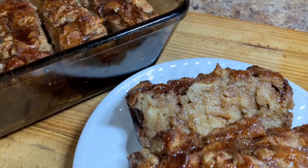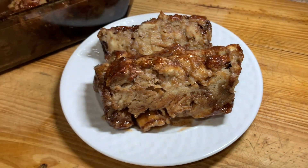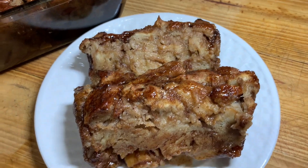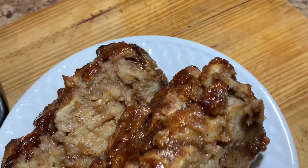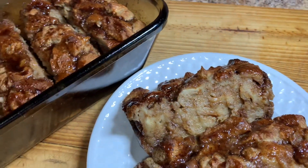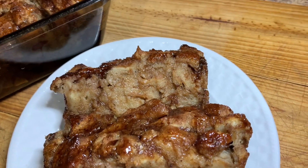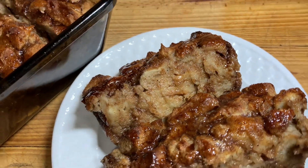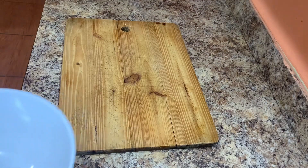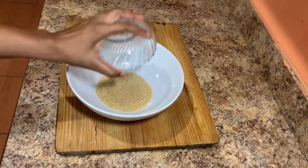Hi guys, welcome back to Cali J's Kitchen. In today's video I'll take you guys in the kitchen with me and show you how to prepare this amazing coconut bread pudding. Don't forget to subscribe to my channel and turn on your post notification bell so you can always be notified whenever I upload a new video. Tell your friends and family members about Cali J's Kitchen and follow me on Instagram at cali_kitchen_one and on Facebook at Cali J's Kitchen.